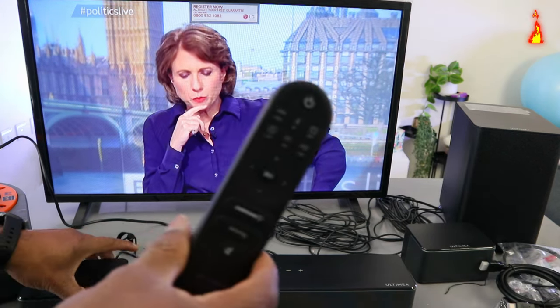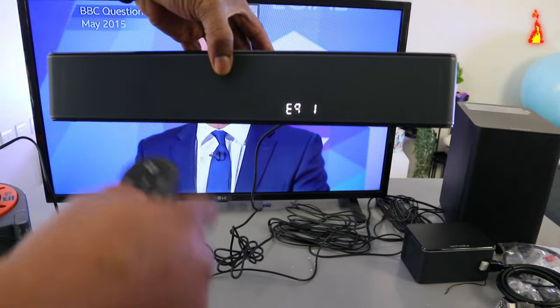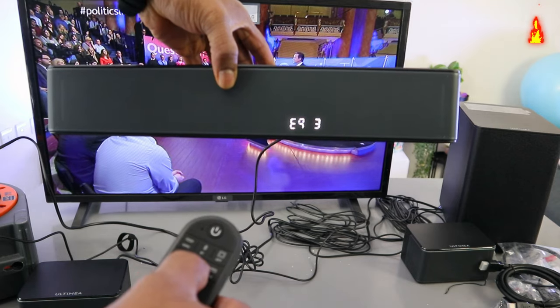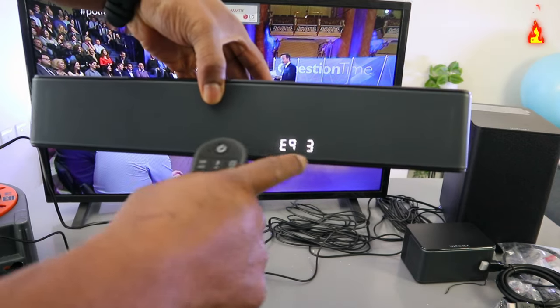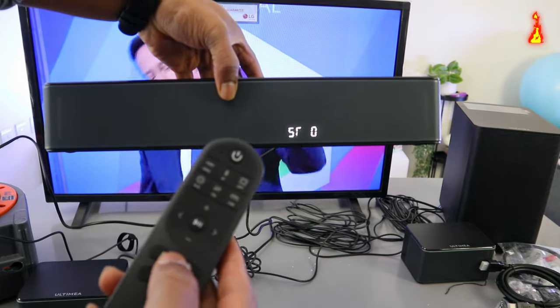With this remote control you can also select the equalizer. This is the equalizer — the maximum is equalizer three. You can also select surround, with the maximum setting of one.